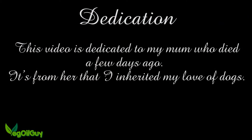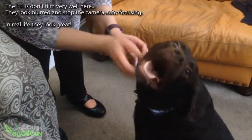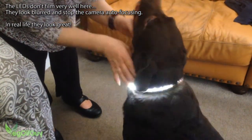Hi YouTube, my name's Geoff and I'm the VegorGuy. Walking a dog in the dark is always a risky thing, especially if your dog's a dark colour like mine. An LED dog collar makes a lot of sense and I decided to make one out of a few bits I've got lying around.